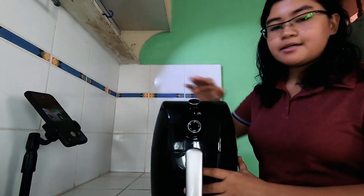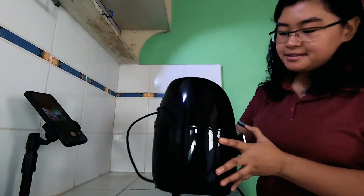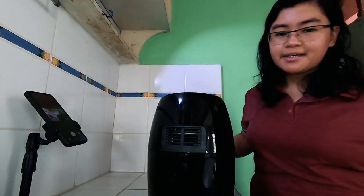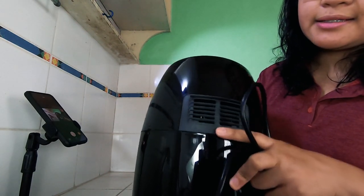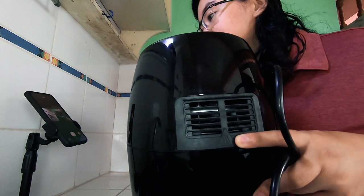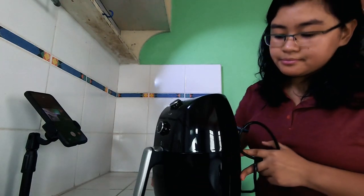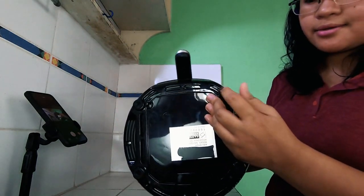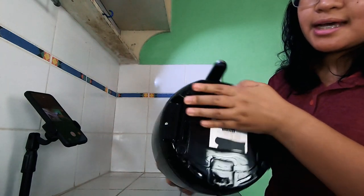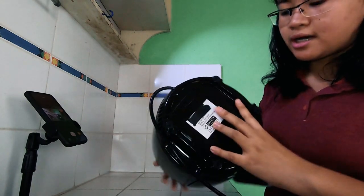Punta na tayo doon sa mismong unit. As you can see, the body itself has a shiny finish — nagre-reflect yung mga ilaw. Mas gusto niyo ba yung shiny o yung matte ang finish? I like it matte. Sa likod, dito lumalabas yung mainit na hangin. Mayroon tayong markings na 'caution: hot' — expected na mainit ito, wag ahawakan during operation. Sa ilalim, mayroon tayong rubber non-slip feet. Wala siyang suction, which is okay, kasi yung operation naman ng unit natin, unlike blender or food processor, hindi siya mauuga. Stable naman siya pag gagamitin.